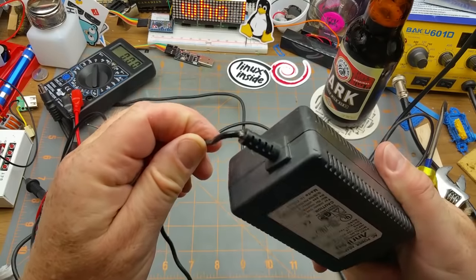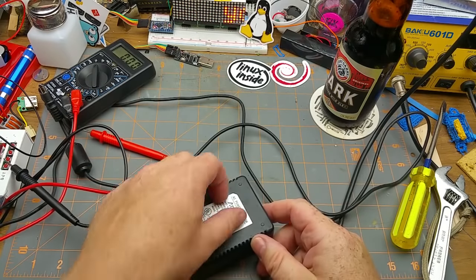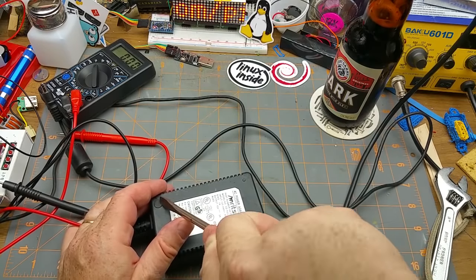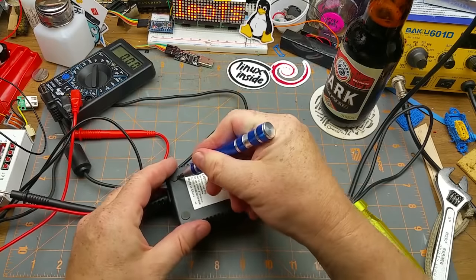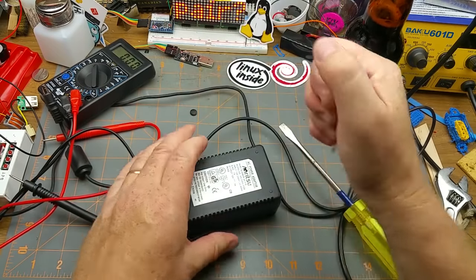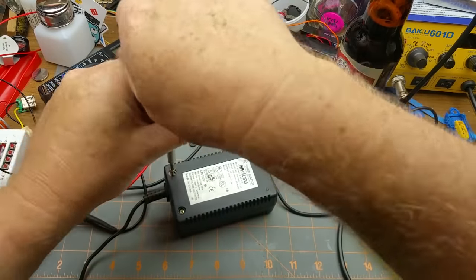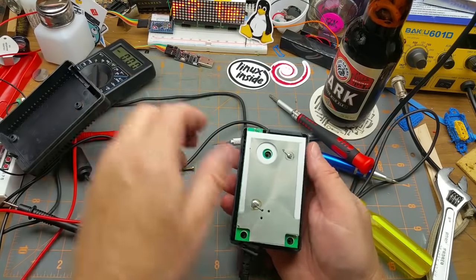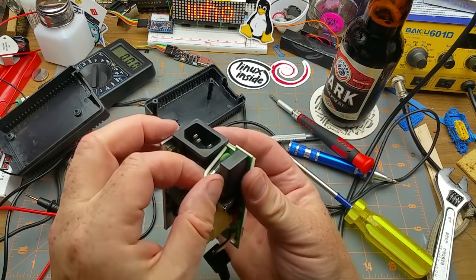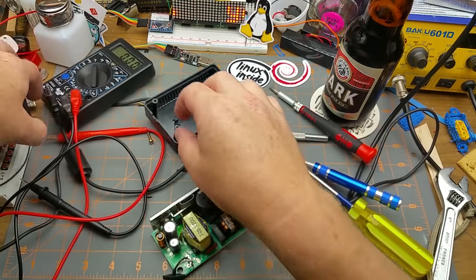That might be part of it — you can see that, and there's some tape goo on there. I peeled that tape off earlier. Obviously the first thing to do is to get into it. There's a screw hidden under there, and there's probably a couple of screws hidden under these little rubber feet. There we go. As expected, standard switch mode power supply. Step one as always: check the fuse.